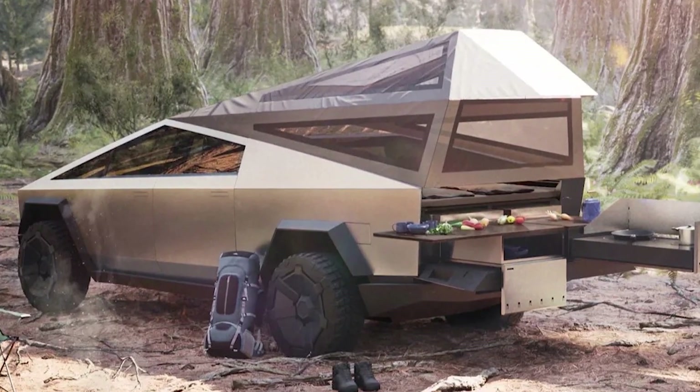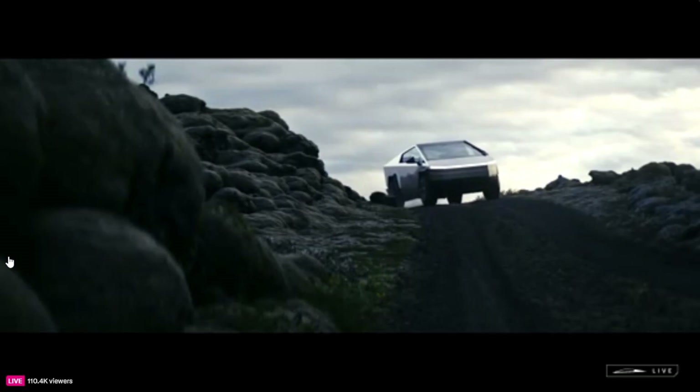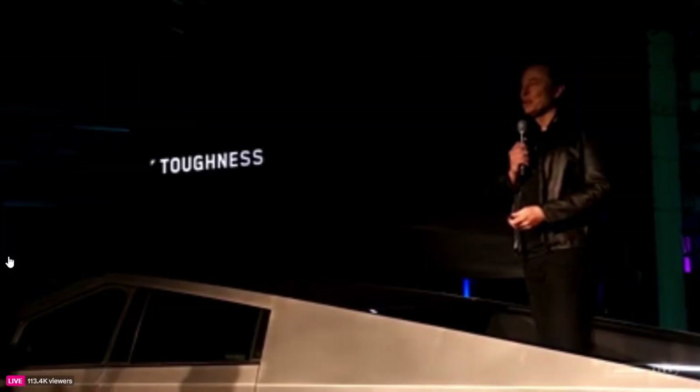But now we're finally seeing the real thing from Tesla, and it's a lot more affordable than those two offerings, although much more expensive than the third-party $449 Tesloid Model Y tent attachment.